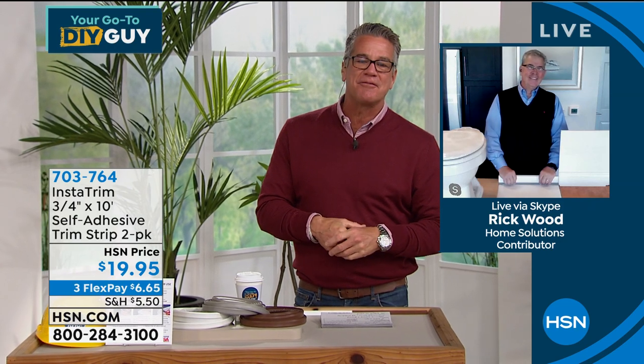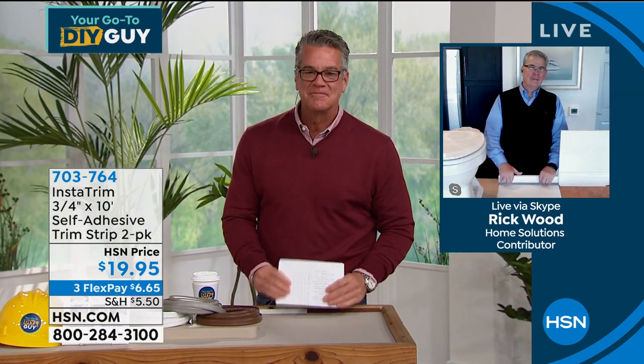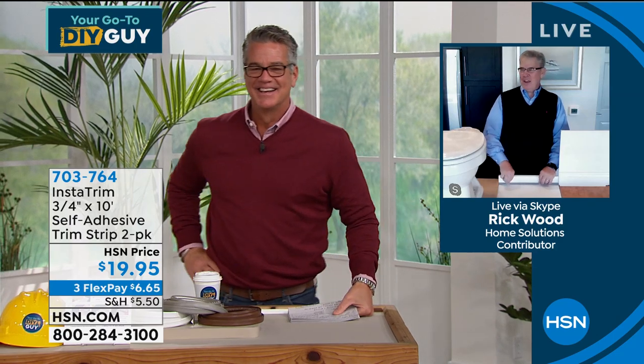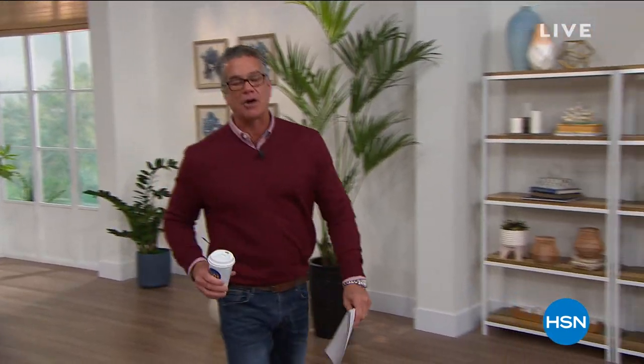Hey Rick, always a pleasure, my friend. Thanks for being part of the show. We'll look forward to seeing you again soon. Use any kind of instant ordering that you can, whether you use your remote control or whatever, because we're crazy busy. Come on over. We're going to start our second hour of the show with you, and we got a couple of items I wanted to mention.